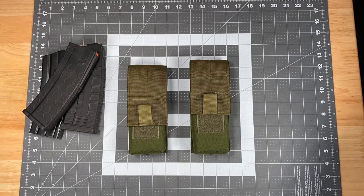Hi, this is Scott with Spector Gear, and for today's Product Spotlight we're going to be taking a look at our MOLLE compatible and belt mounted flapped magazine pouches designed to hold a single 30 round 5.56 millimeter magazine.